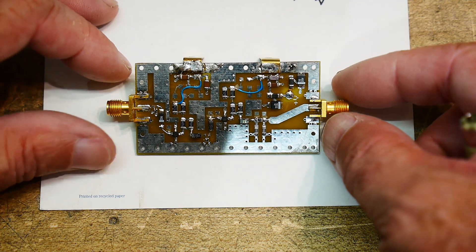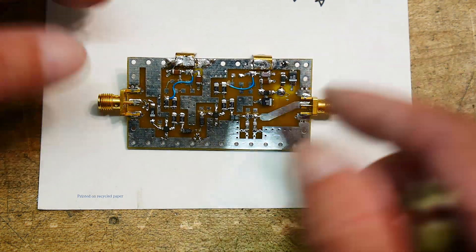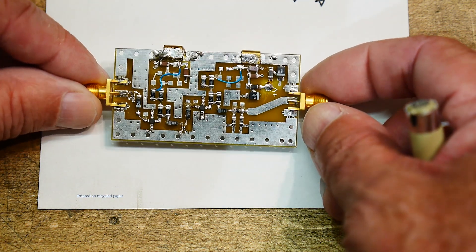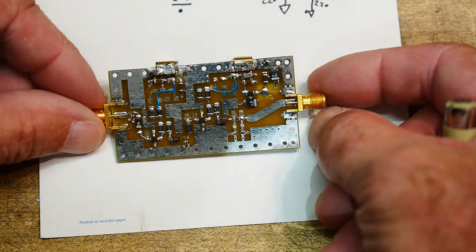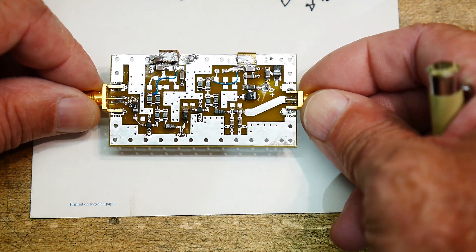It's all surface mount parts and the two amplifiers are just MIMICs — there's one here and one here — so it's a two-stage design that only gave 15 dB of gain. The other was a one-stage that gave 30 dB of gain. Technology has moved on. The back is just a ground plane, and everything is basically microstrip on top.